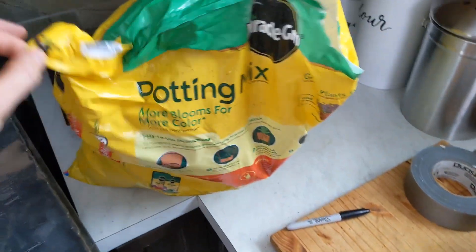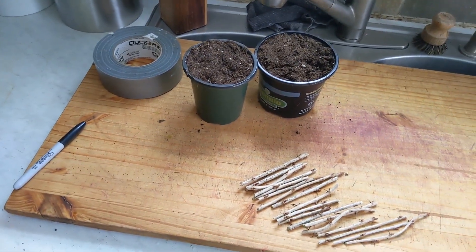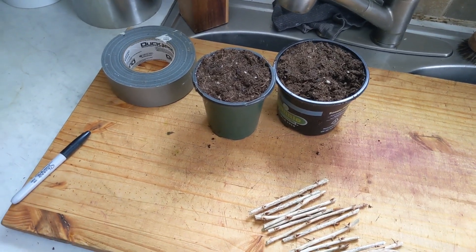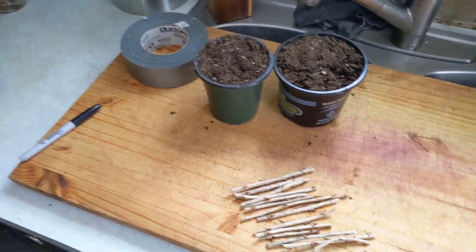I filled pots with a really generic potting mix from Miracle-Gro. It's probably one of the only non-organic things I use currently, and that's only because I really did not like the performance of the organic potting mix from the store. So we're using this until I have the space at the new property to start making my own.